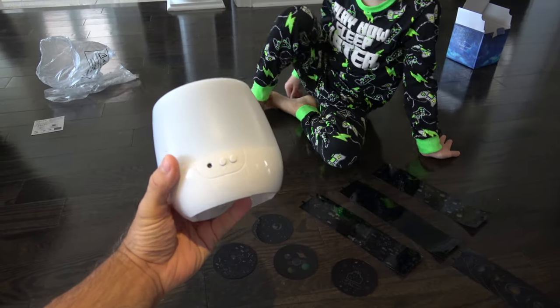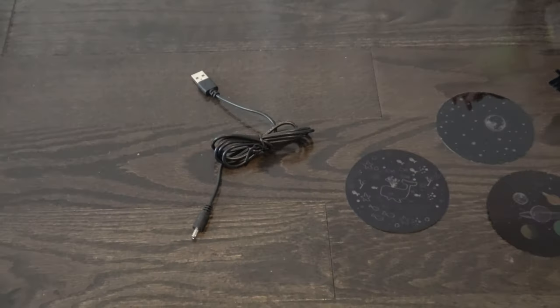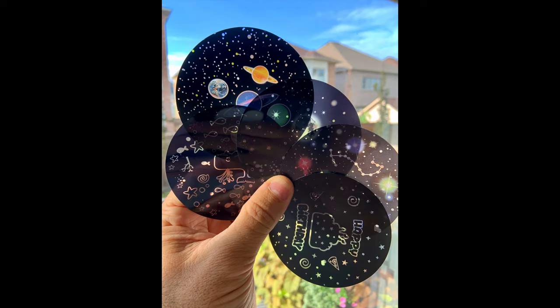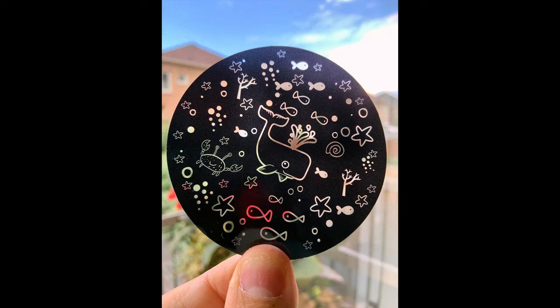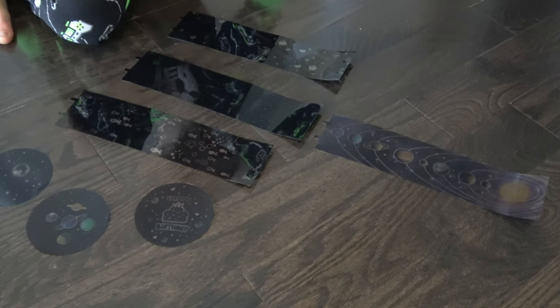The nightlight comes with a direct current charger and it looks like it's set up for USB. The light itself is very attractive and it comes with all of these different inserts. There's a variety for the top and the matching sides — a happy birthday, a stars with moon pattern, a sea creatures pattern, a planetary pattern, and a constellation pattern. In total, it came with five different scenes.